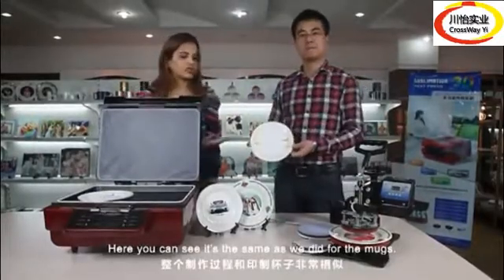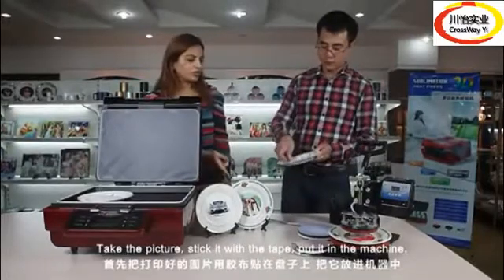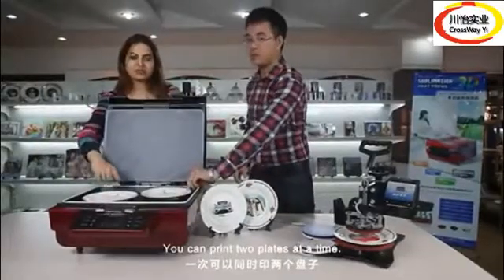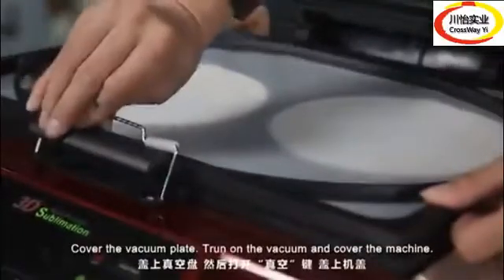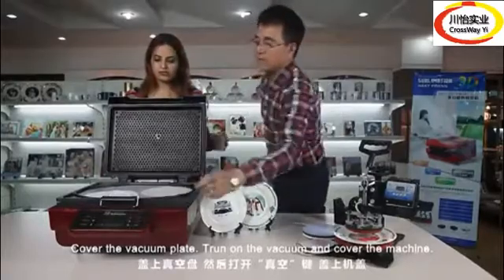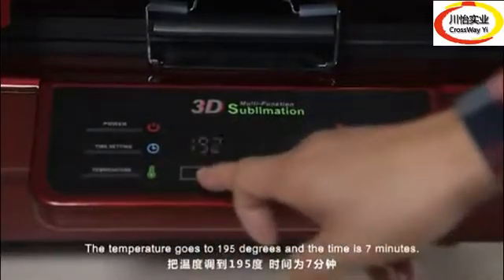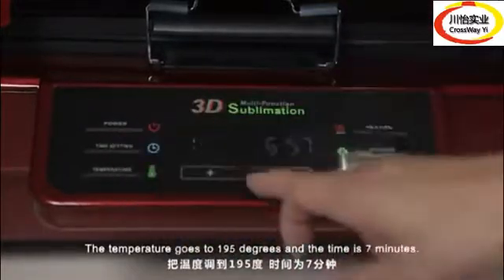Here you can see — it's the same as we did for the mug. Take the picture, stick it with the tape, put it in the machine. You can have two plates at a time. Cover the vacuum plate, turn on the vacuum, and cover the machine. The temperature goes to 195 degrees and the time is 7 minutes.